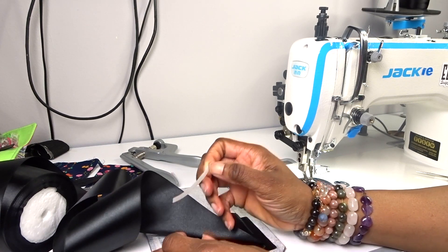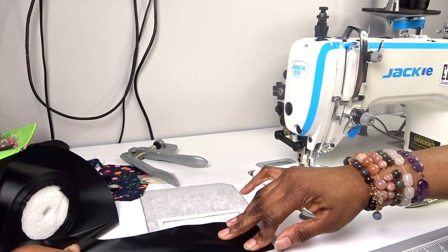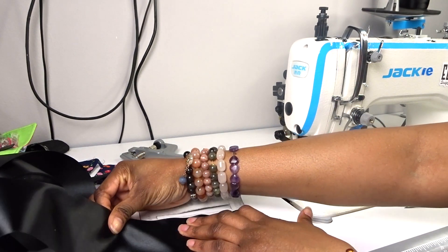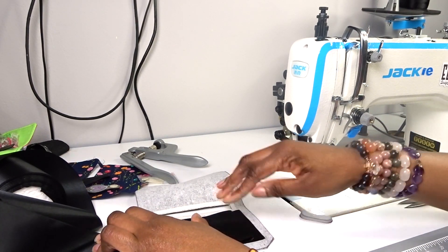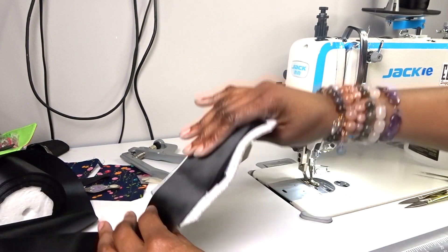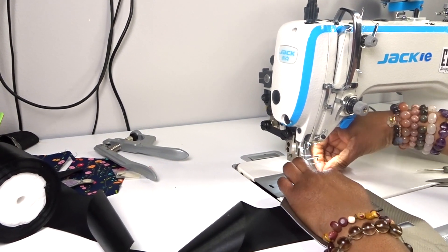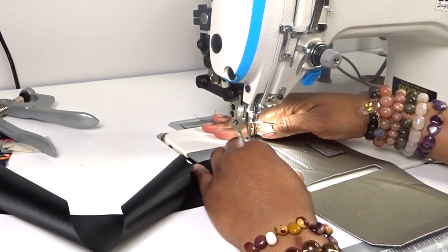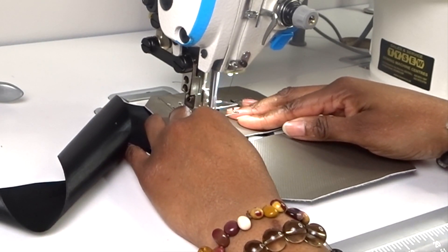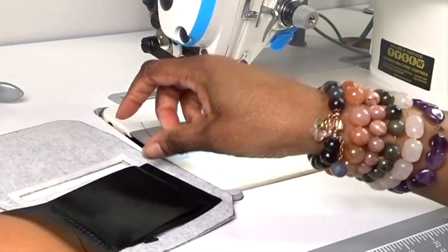For the last card slot, stick that down, make sure it's straight - that's the important thing, you don't want a wonky card slot. Now I'm going to flip it back over and then stitch again.